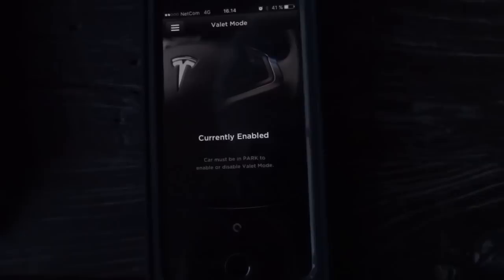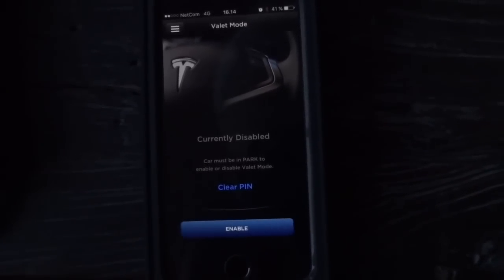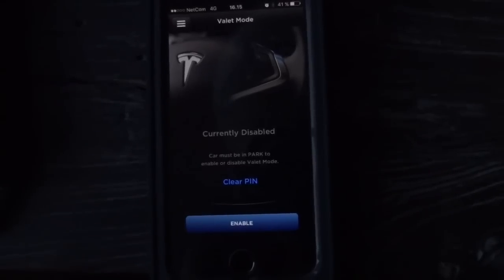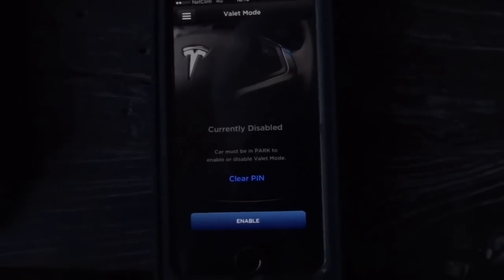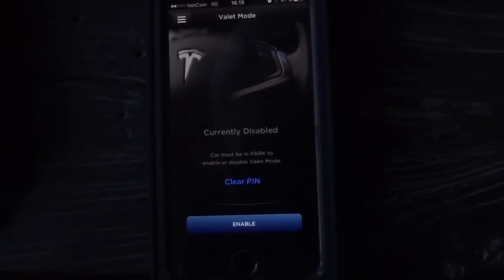So if somebody is stealing your car and they have already put it in drive, you cannot put it in valet mode. Also, if you are in the car and want to disable valet mode but have forgotten your PIN, you can clear the PIN — but you can only do it from your phone or computer, not from inside the car.